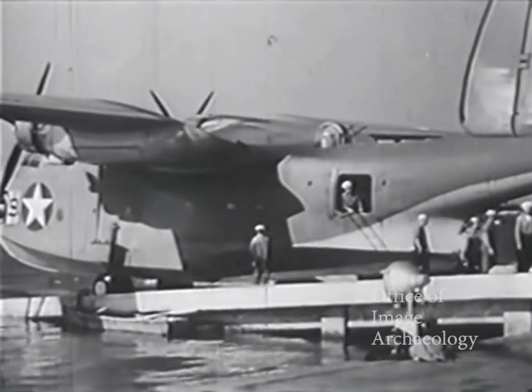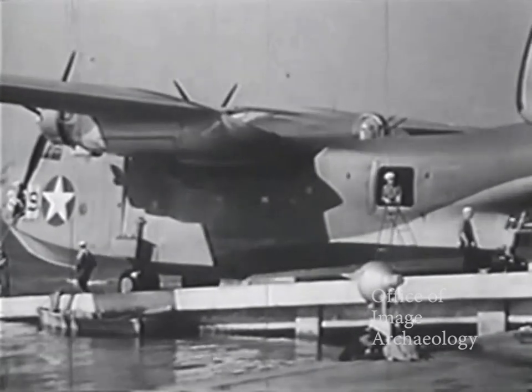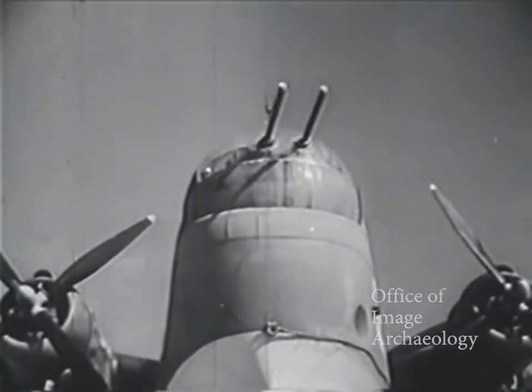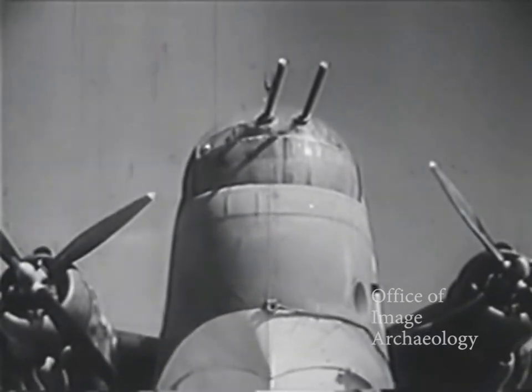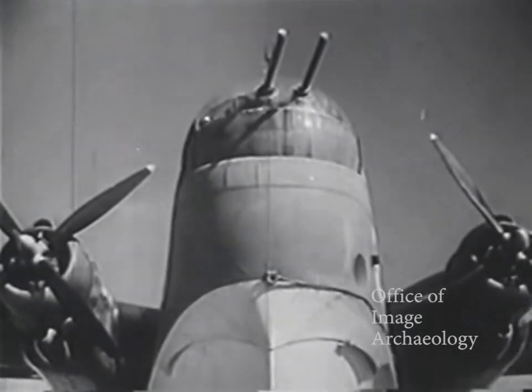The PBM-3C requires only to be loaded carefully and flown within the limitations of her design. She is armed to defend herself adequately, and the lethal eggs in her bomb bays are capable of deadly destruction.